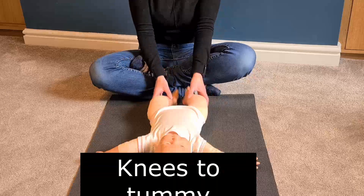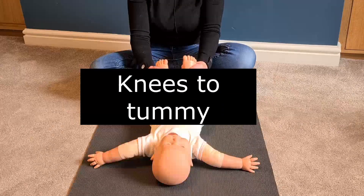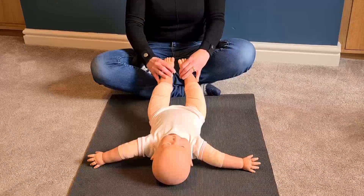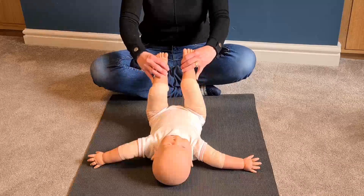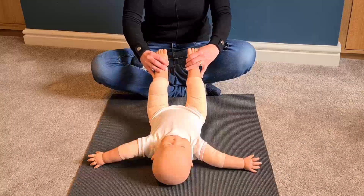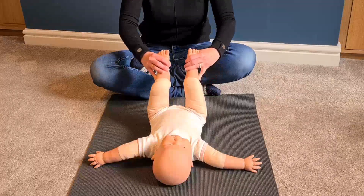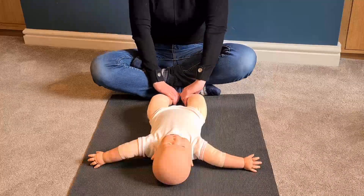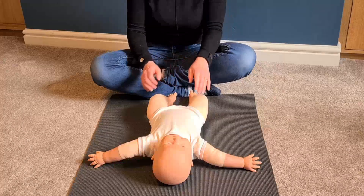Place your baby's legs up and bring the knees in towards the tummy, then stretch the legs out again. This is placing extra pressure on the abdomen, helping the wind to escape. Then place the legs down.